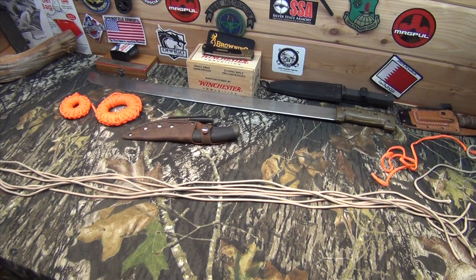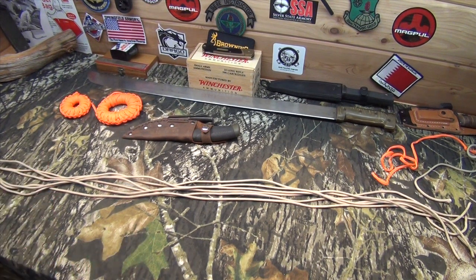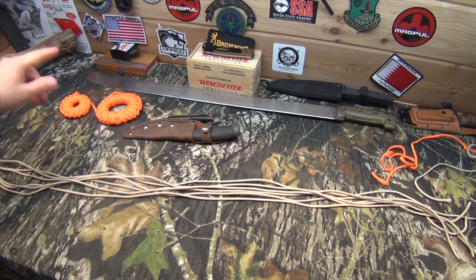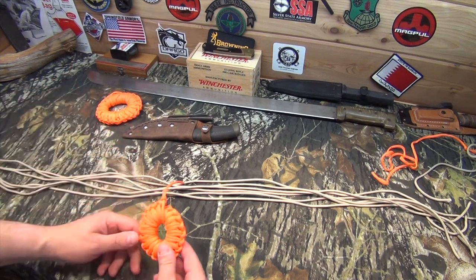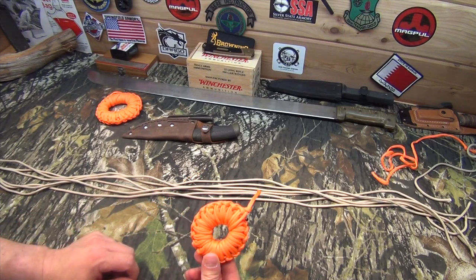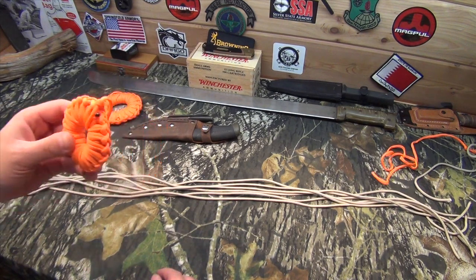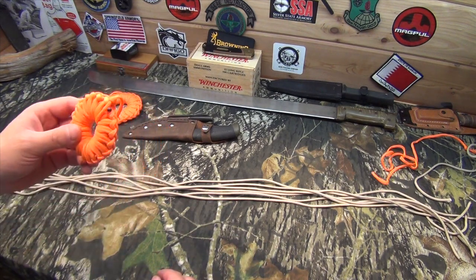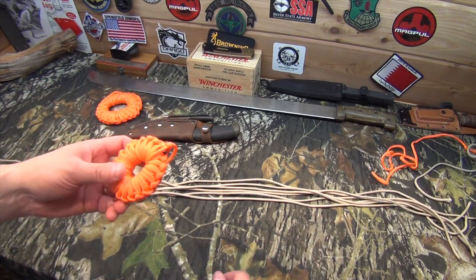Hey everybody, it's JJ. Right now what I have for you is another way to store paracord line. I did a video not too long ago on how to store 550 cord in a little donut, and that's a pretty cool way. I really like this way of doing it. It's very compact and easy to pack away and it's super practical because you can just pull it out and all that kind of stuff.